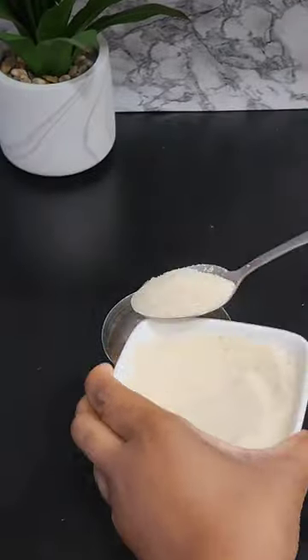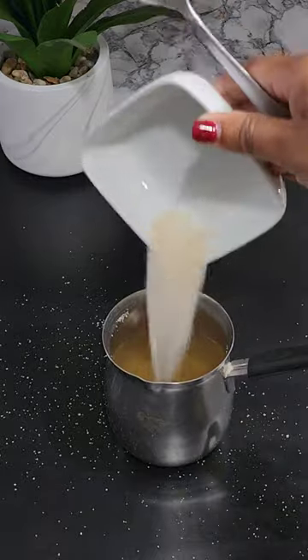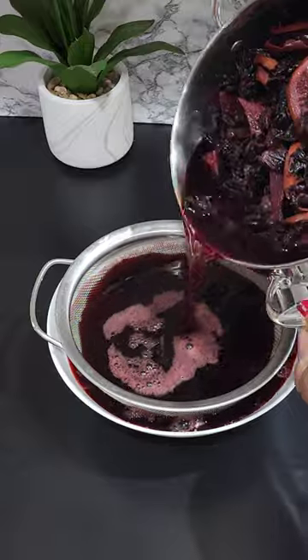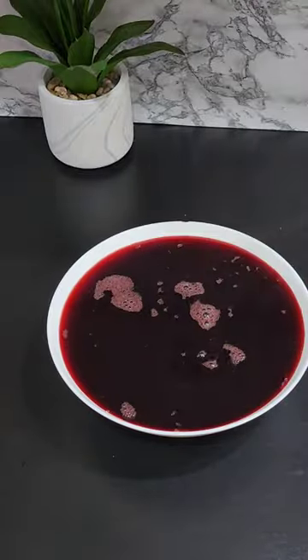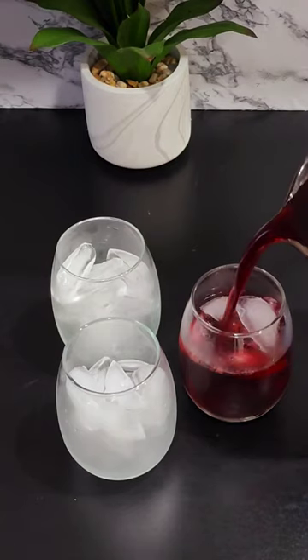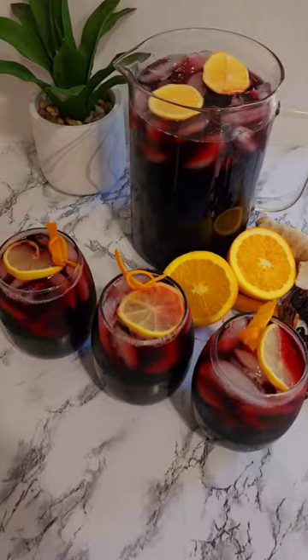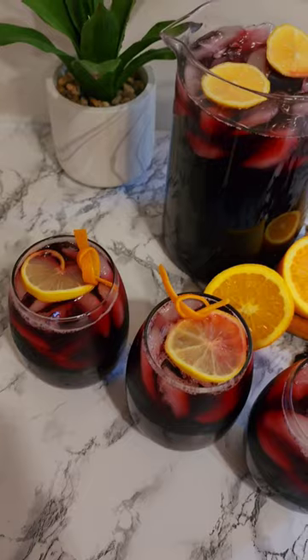Give it a good stir. On the morning of, go ahead and add a bit of sugar into a bowl with some warm water. Stir that up. Strain your liquid and pour the sugar syrup over it. Give it a good stir and pour over a glass with ice. Add a slice of lemon or lime and enjoy with all your festivities.